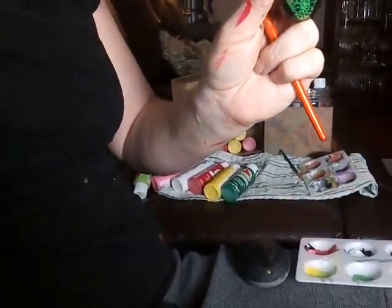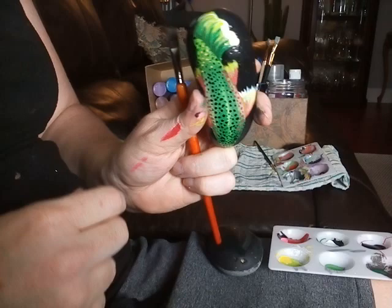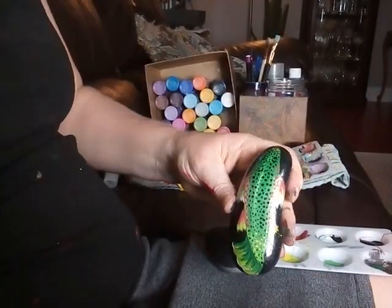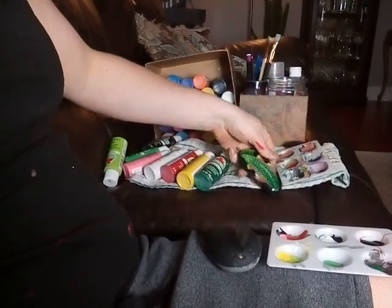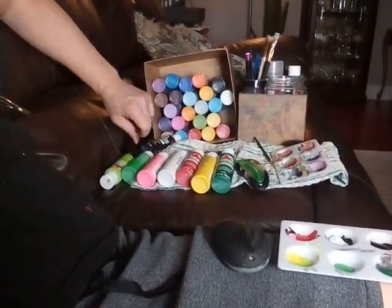Hi everybody, I'm Katie and today I am going to show you how to make this trout fish painted on a rock using acrylic paints. I'm going to try and make this bigger than my last video which was like a half hour long, so I'm not going to go through as many details.